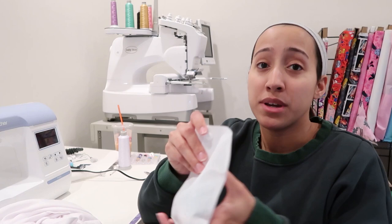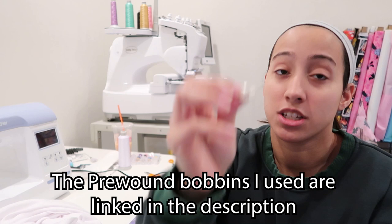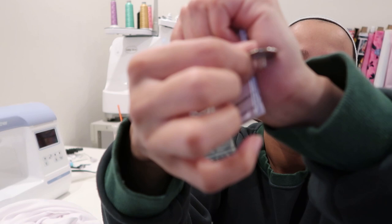I want to see if I need to use the pre-wound bobbin clip piece in the machine or not. It depends on what type of pre-wound bobbins you use. I've never used this with this machine, so I'm going to try it out to give you guys an answer. The piece comes in the little bag and is for the pre-wound bobbin — it's in a little case with instructions. The instructions say it depends on the size of your pre-wound bobbin. Here's what it looks like.